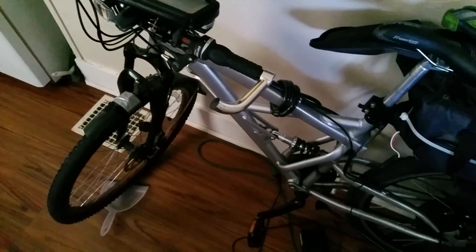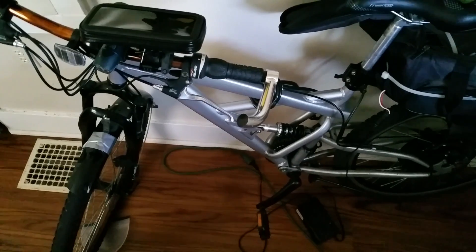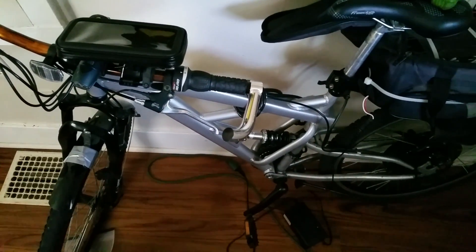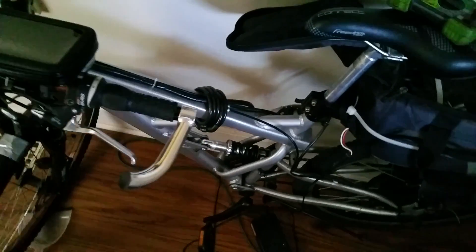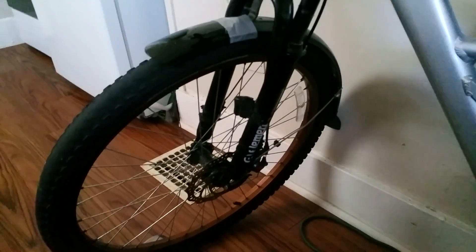People will probably wonder what it's like to have 26-inch rims on a 29er frame. With this particular model I have no issue whatsoever. The main concern people raise is pedal clearance — but the pedals are actually quite far from the ground. I can turn on a dime and have never clipped them. I've even checked the pedals for scrapes and there are none.